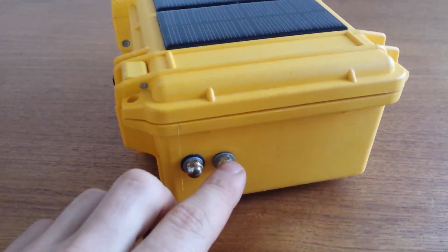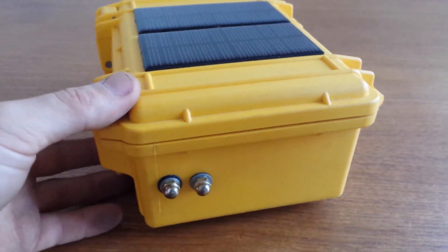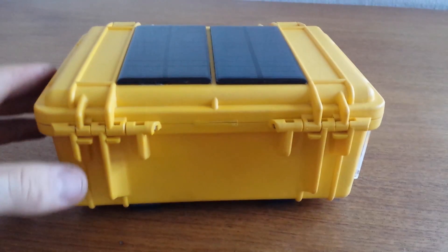These are rounded end caps and they are for the key — that's actually how you send code, one of the ways that can be used for sending code with this radio.